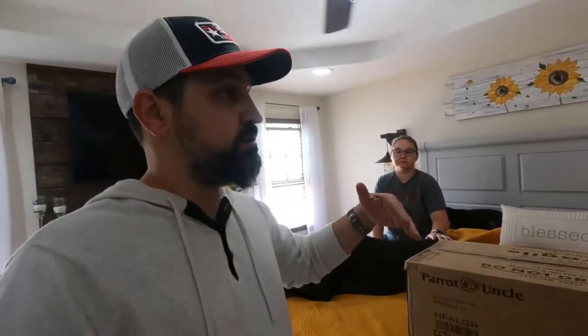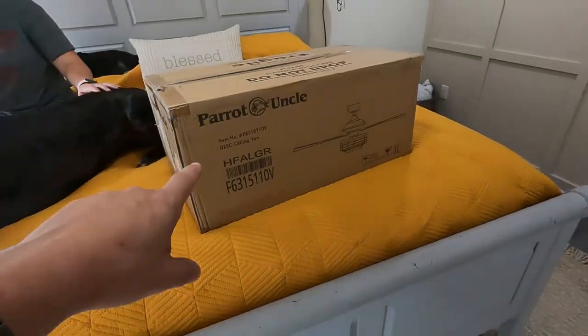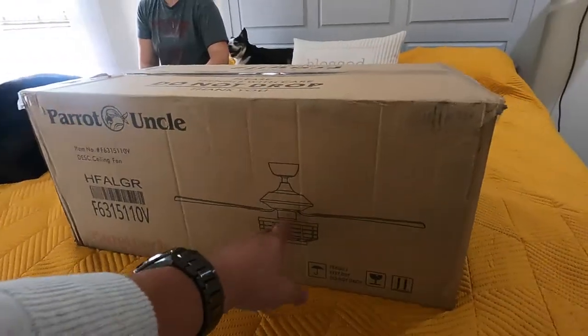But right now what we're going to do is unbox this fan that they sent us. Well, it's not another fan — it's just a fan. The other one was just a light. So as you can see right here, it is an industrial fan.